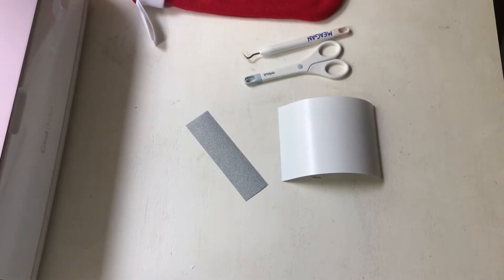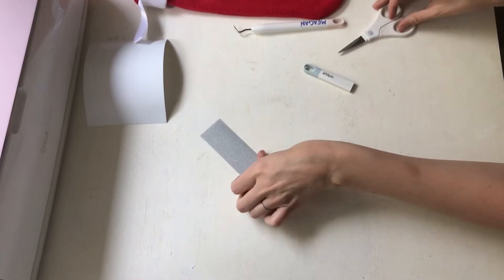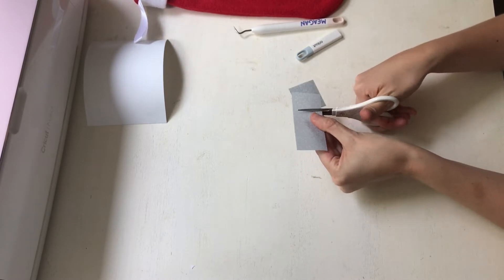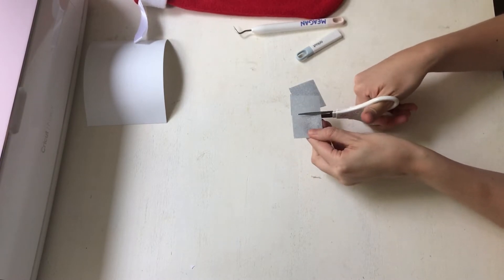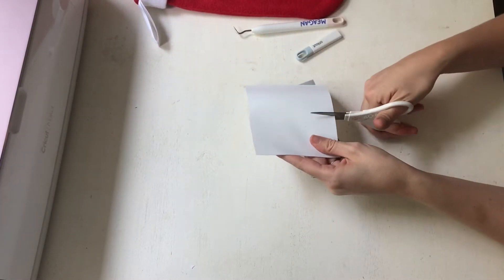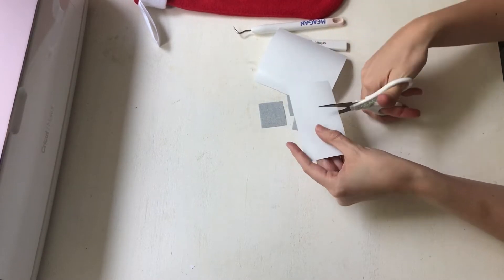Now we're going to weed our projects, starting with cutting them out. You can actually feel the difference between normal iron-on vinyl and smart iron-on vinyl — it's a lot thicker. Just cutting it, you can really feel the difference.